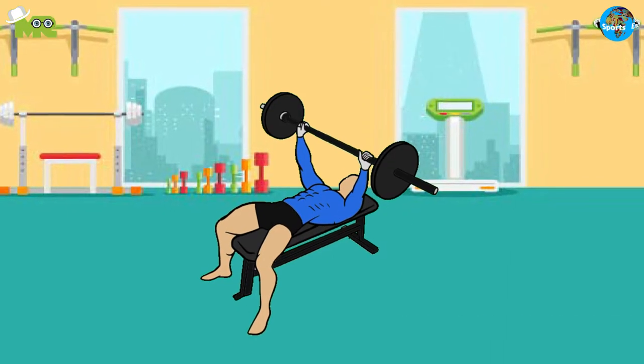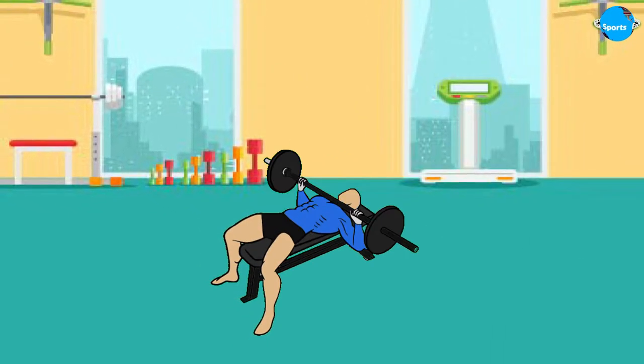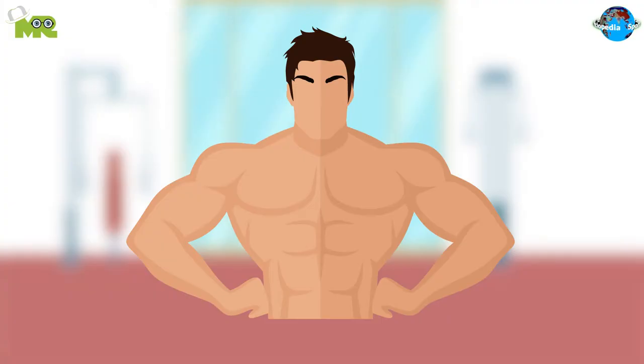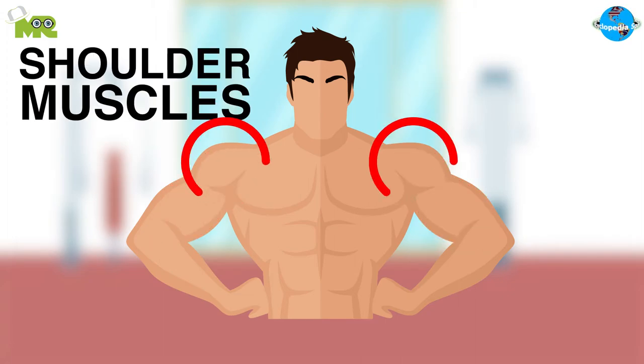Bench press is a strenuous resistance training and body development exercise that enhances and builds the upper body. The target muscles in the bench press are the pectoralis major, supporting our chest and shoulder muscles.